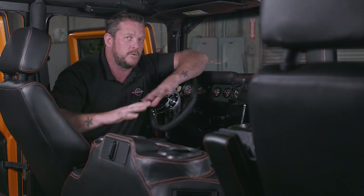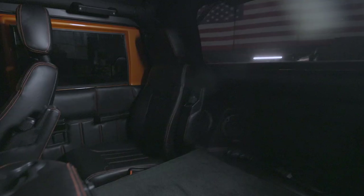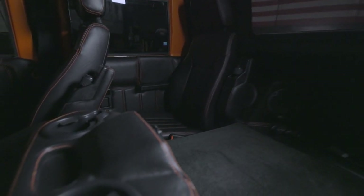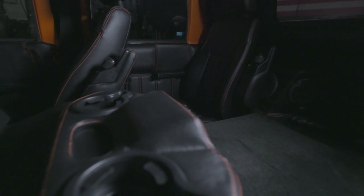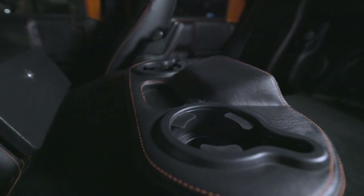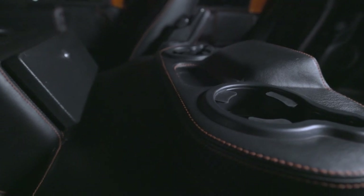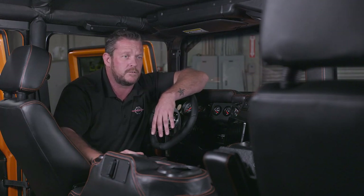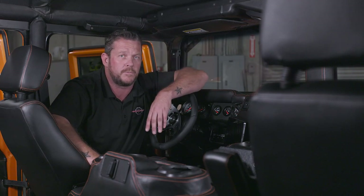As you can tell, the interior was not ignored on this build. Magic Hands Roy upstairs worked his magic and did a full leather treatment throughout — matching orange-red accents complementing the exterior color, on top of what Jared and the team did with the sound deadening throughout the whole body and belly of the vehicle, keeping that road noise down and insulating for some heat and cooling effect. It goes well with the new insulated top that we put on to cap this build.